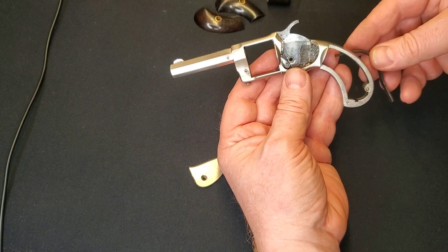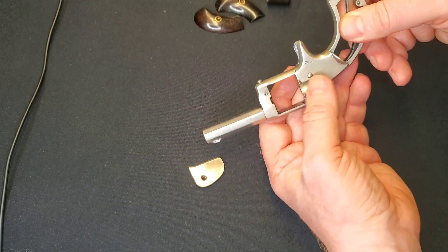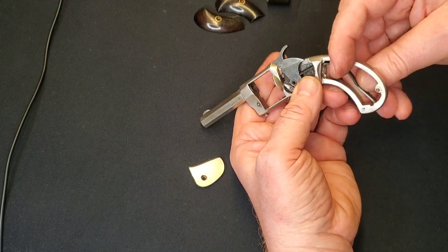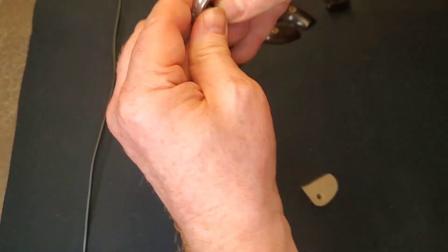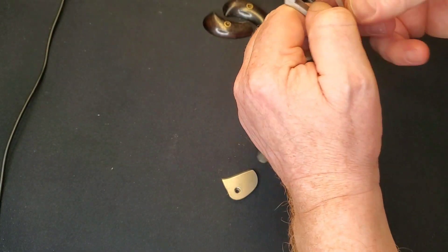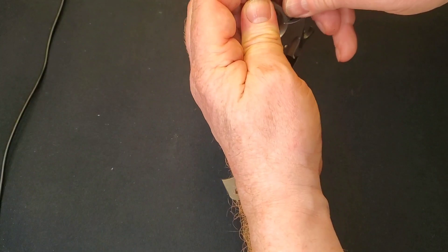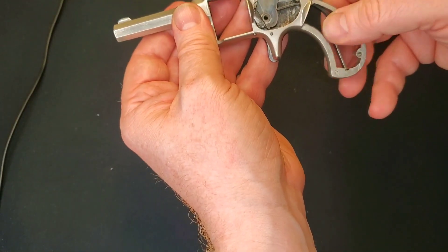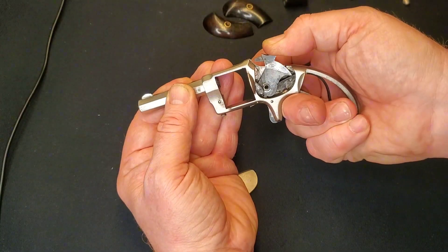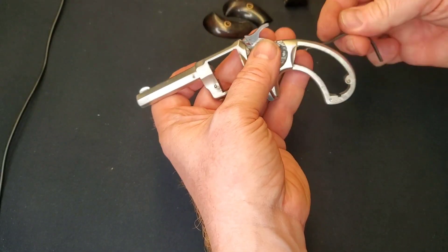We'll put the main spring in — this can be a little finicky, sometimes takes a bit of force. It just sits in that little notch on the back of the hammer. Sometimes I can get these with just my hand; other times it takes a pair of pliers. Got this one with my hand. You want to have it sitting nicely in the groove down there and the groove up here — give that a try. Oh, I think I put it in backwards. My bad — it happens.